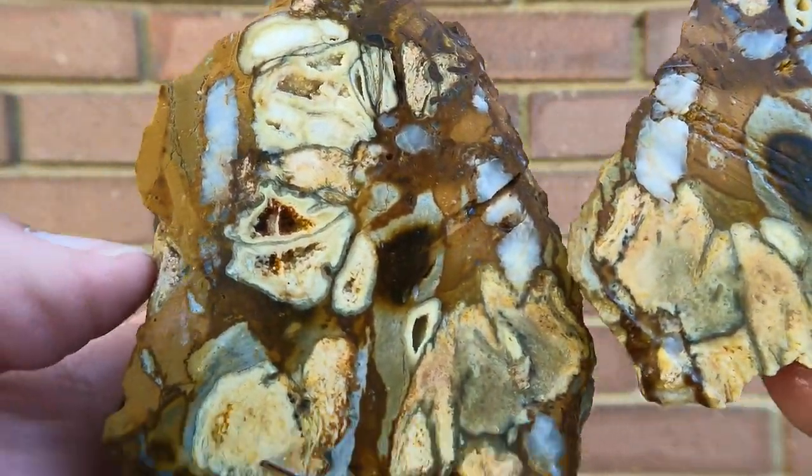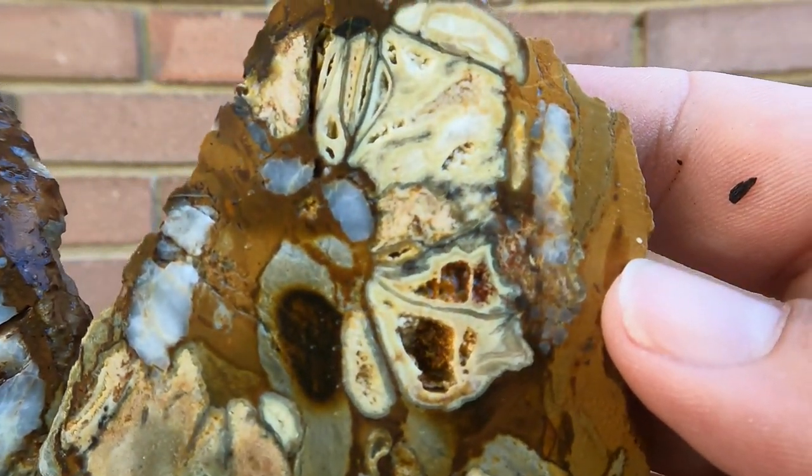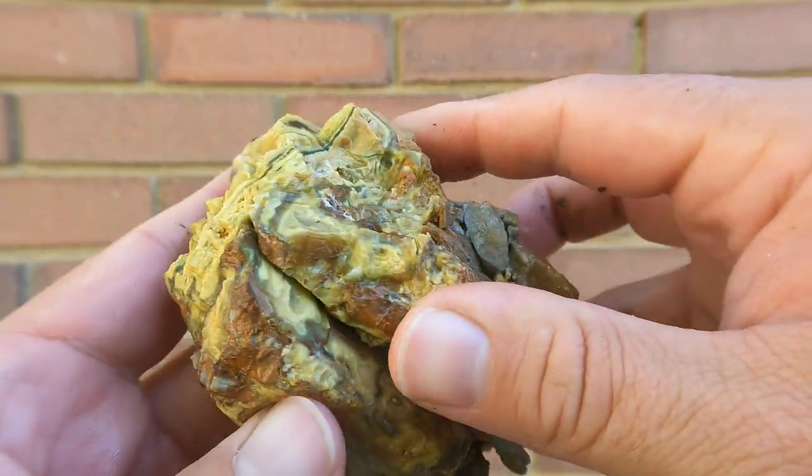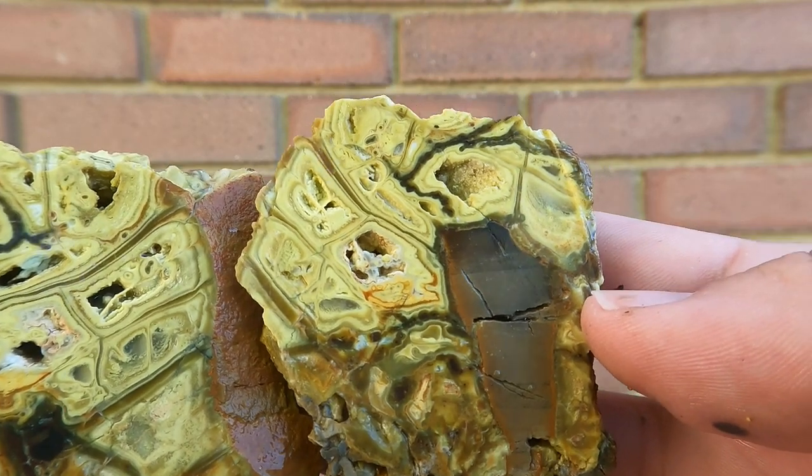And some more. The whitish color stuff you see in there is calcite. Once again, a piece of Clay Canyon Crandallite - this one a little better. We got a little bit more color in this.